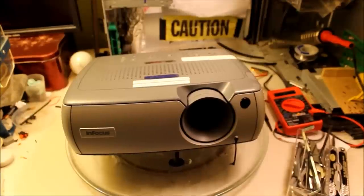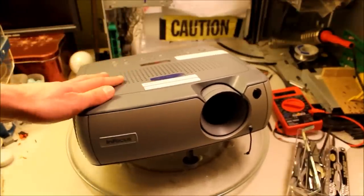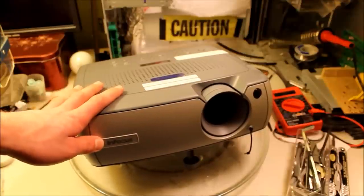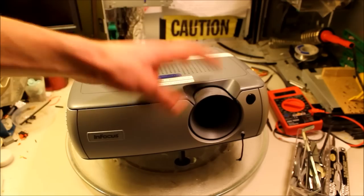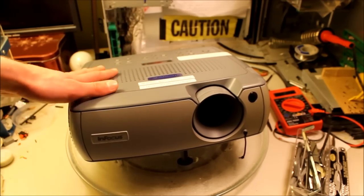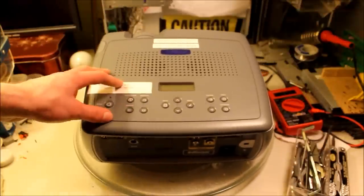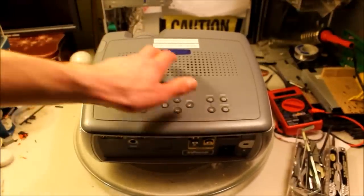Hey guys, this is InventorDude14. Here is a $5 projector that a friend of mine got from the flea market. It's an InFocus brand — it's a decent projector, not the best of the best, but pretty good for five bucks. It actually does work. I found a power cable for it; it did not come with one. It uses the standard computer plug in the back. You can see the buttons here, LCD, speakers.